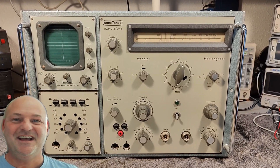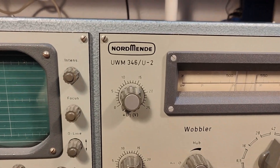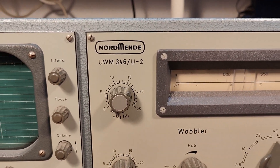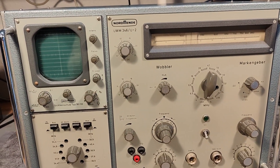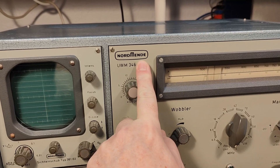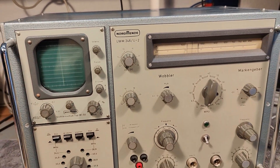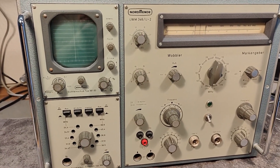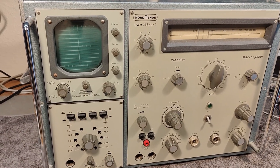Welcome to a new test and teardown video. This time it's a Normand UWM346, the Dash U2 model. It exists in many different versions — the oldest ones without certain features, then the U, then the one, then the two — so this is the latest model, from between 1962 and 1969. This one is 22.7 kilos, quite a heavy machine.